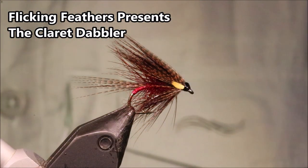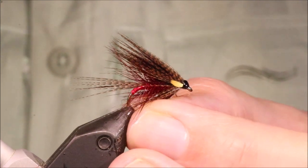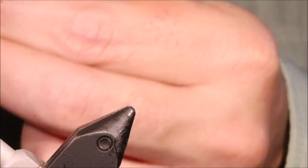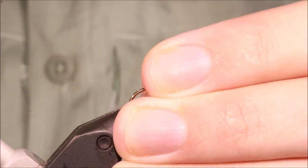Hello everybody, not the flicking feathers again today — tying this wee Claret Dabbler variant. Very good fly the Claret Dabbler. This version is one that I've come to quite like; catches plenty of fish.